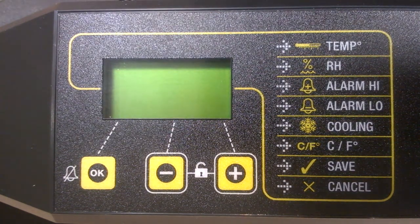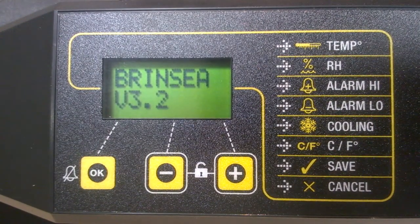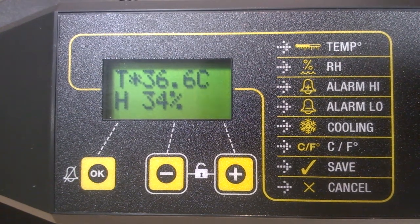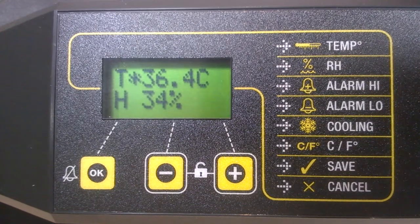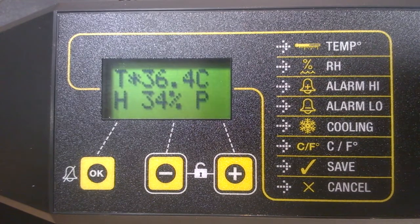Let's do that now — I'm plugging in. The incubator will immediately start to try to warm up. Our machines are factory set to a target temperature of 37.5 degrees centigrade, as this is the recommended temperature for hen eggs. An asterisk on the digital display tells you that the incubator is in warming mode.